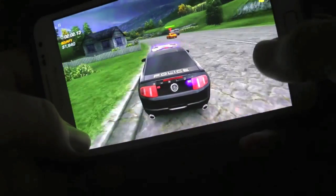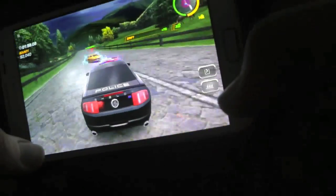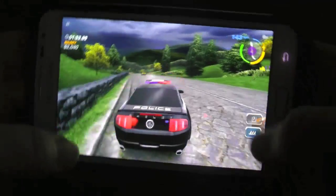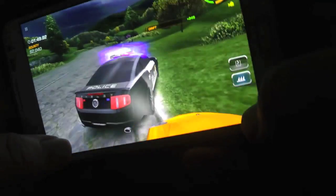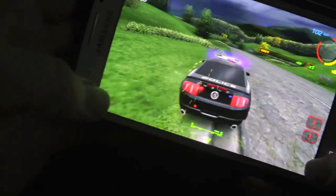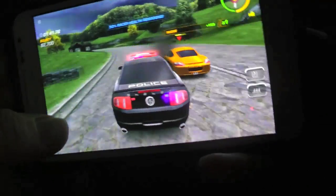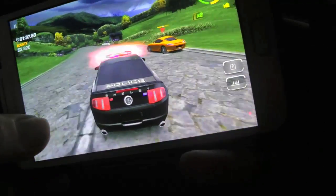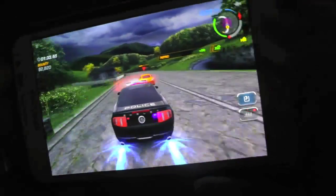My sample game that I'm showing you now is Need for Speed Most Wanted. Runs, I think, a little bit smoother than it did on Gingerbread. I used to overclock my device to 1.66GHz, but this kernel only goes to 1.4GHz. It looks just as smooth as it did when my Gingerbread was overclocked, so pretty good gameplay.